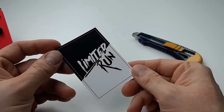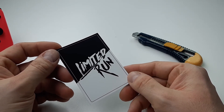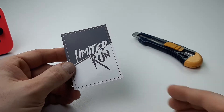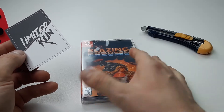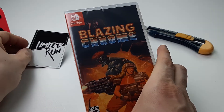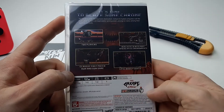We got ourselves a limited run game. I ordered this September 30th — Blazing Chrome. People have been telling me if you want a Contra game, this is the one to go with, and I wanted a physical copy. Never played it, never seen it, never tried it.